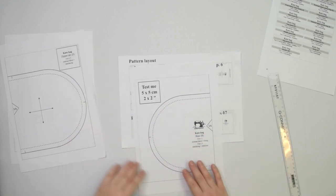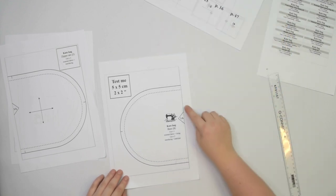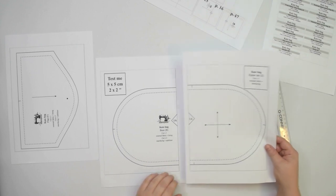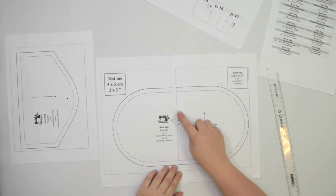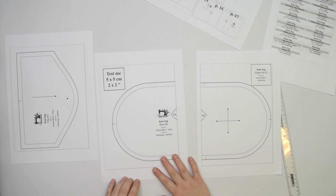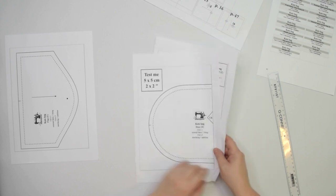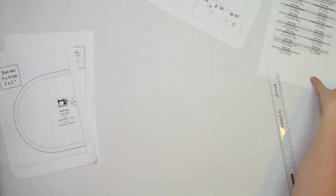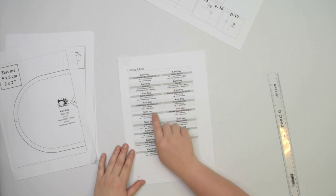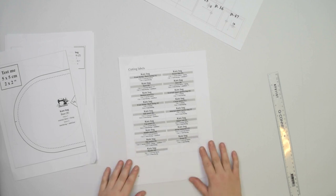Some pages have triangles along the page margins which indicate that the pattern piece is on multiple pages. To assemble the pattern you will need to find the page with corresponding letters and numbers inside the triangles and line them up along the margins to make a diamond shape. To make this step easier, trim the side and bottom page margins first. Then you can glue those pages together. Repeat the process on the remaining pages. When you assemble the entire pattern piece you can cut it out. On the last page of the sewing instructions you will also find labels for individual pattern pieces, so you can print that page, cut the labels, and once you cut your fabric you can use them to label your pattern pieces.